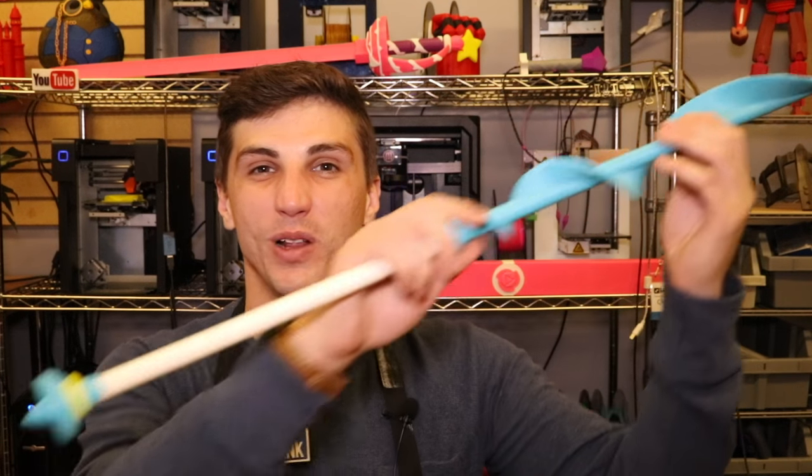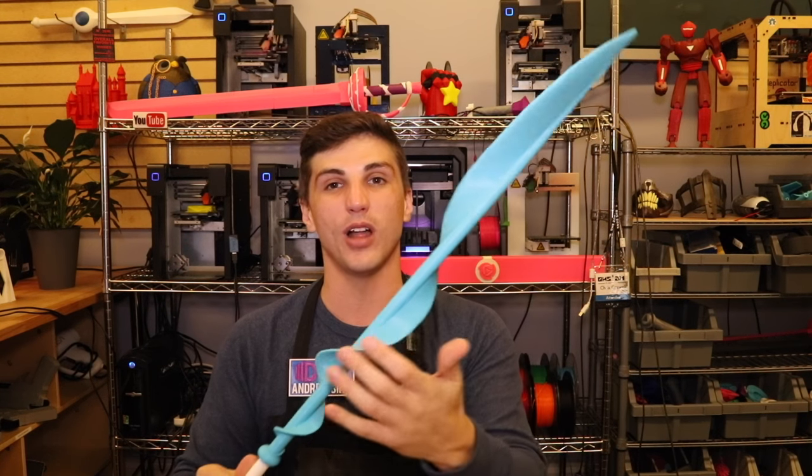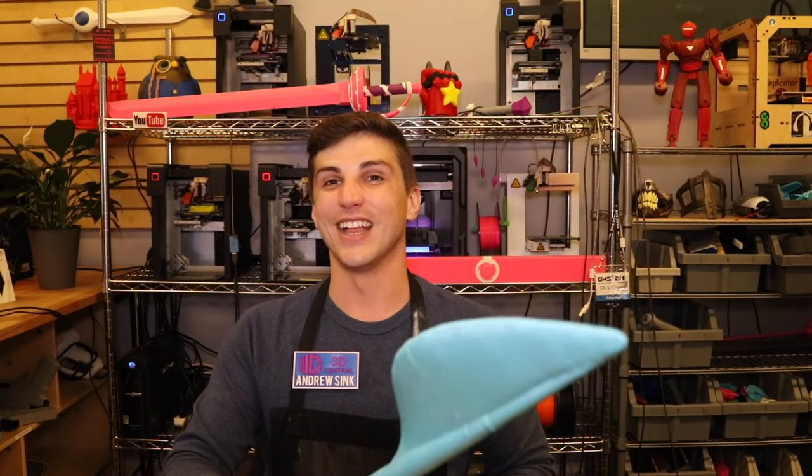I literally just build weapons all day long. In this video I'm going to show you how to put it together, how to assemble all the pieces, and tell you what parts you need to download and print out. All the files for this are available for free as an open source design on Thingiverse and MyMiniFactory. You can download this, print it out, share it, post remixes, whatever you want. Alright, you ready? Let's do it.